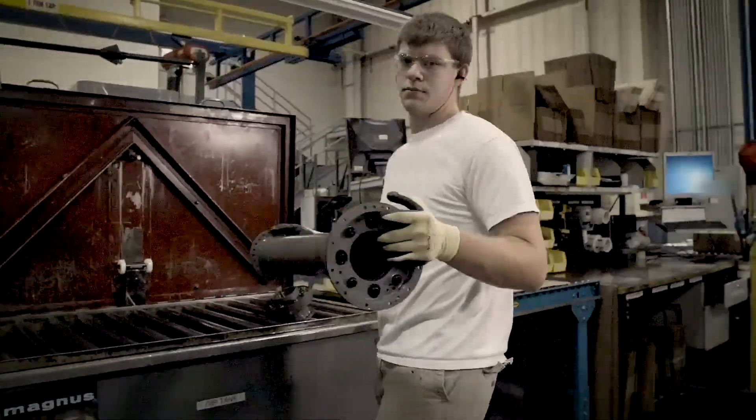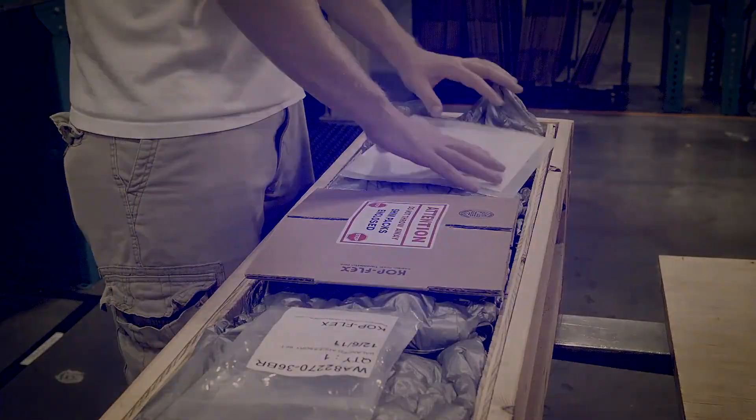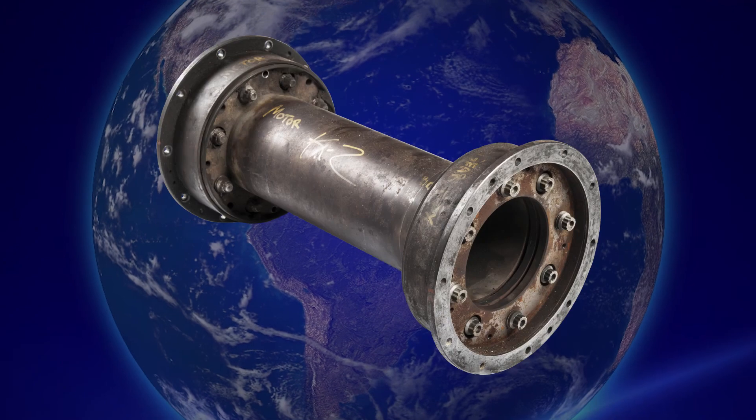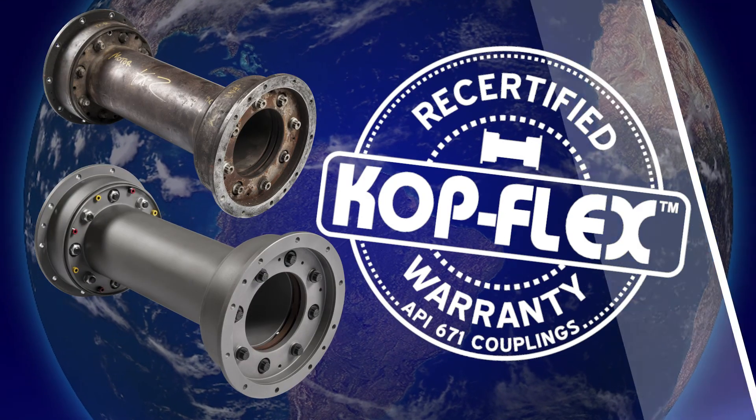You save 40-50% of the cost for a new coupling. In most cases, it takes just four weeks or less at one of our global service centers. Our turbo machinery specialists can tell you more, so call today.